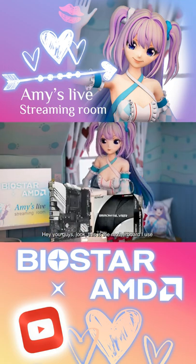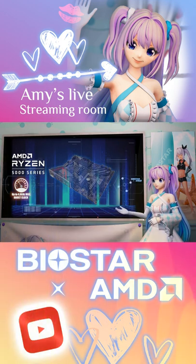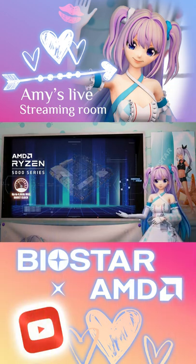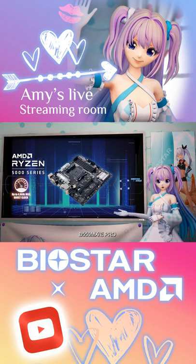This is the motherboard I use. This series has the B550GTA, B550M Silver, B550T Silver, and B550MXE Pro.